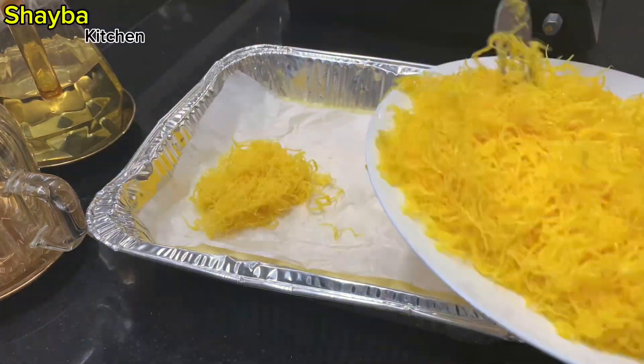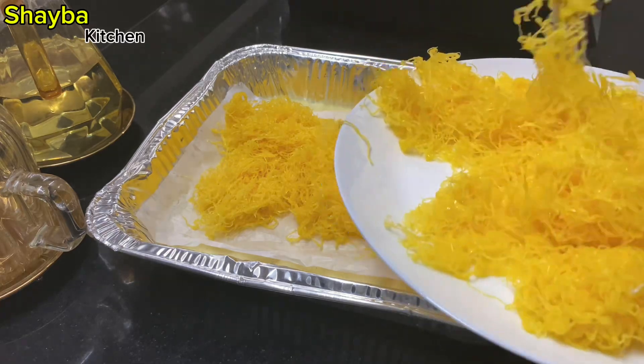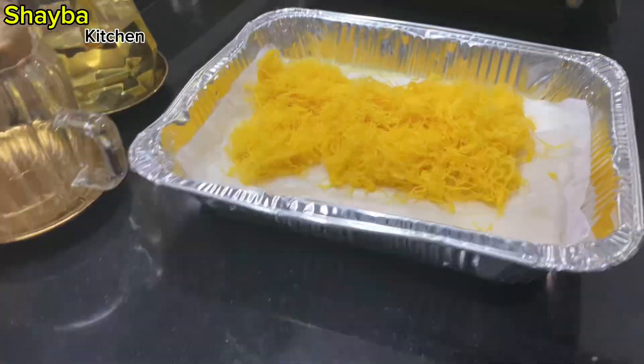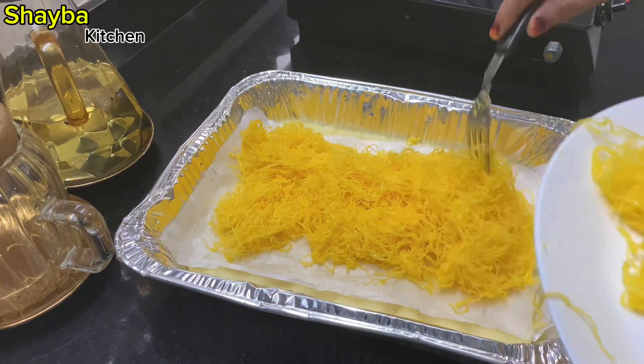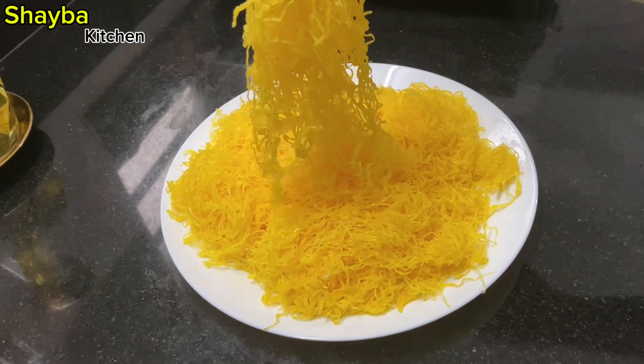In this Shiba kitchen, the recipe is made of my special dish. It is easy to cook. If you like this video, subscribe to my channel.